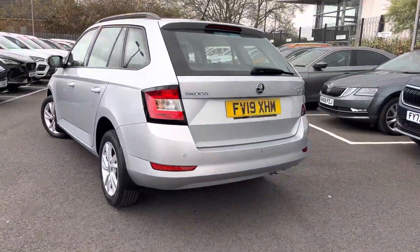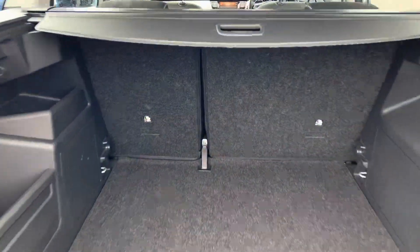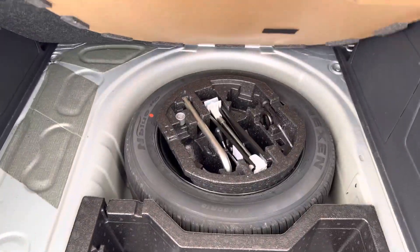It comes with rear parking sensors with an optical display. As it's the estate, it's got a nice large boot, and also has a retractable load cover. There's also a spare wheel hidden away in the boot floor.